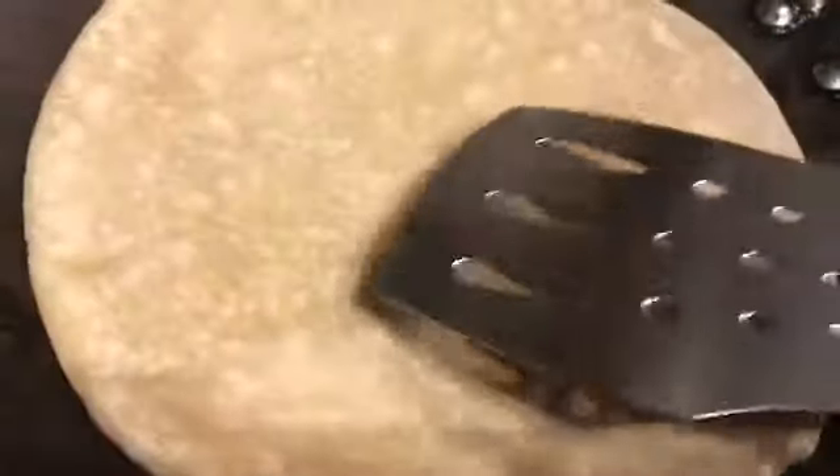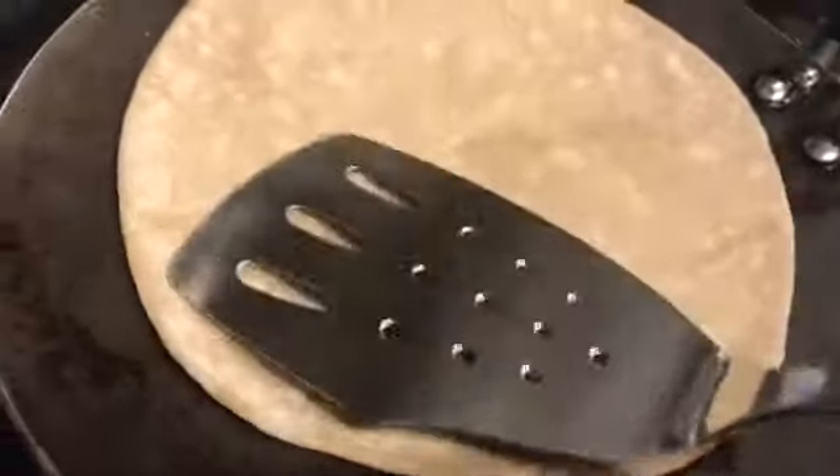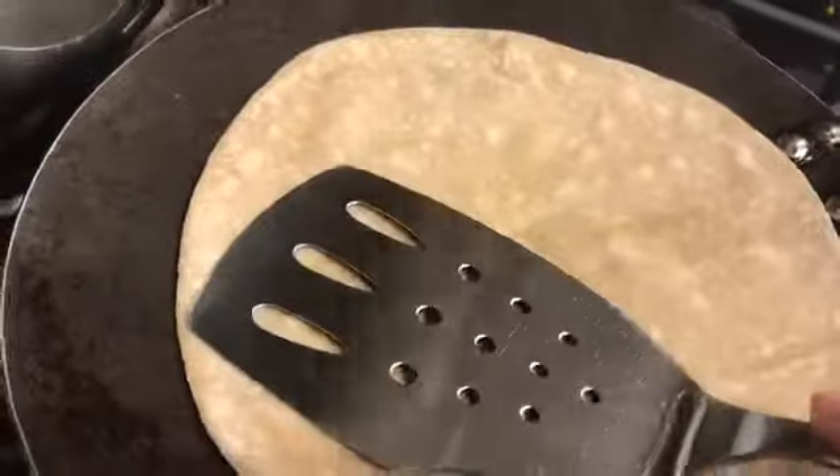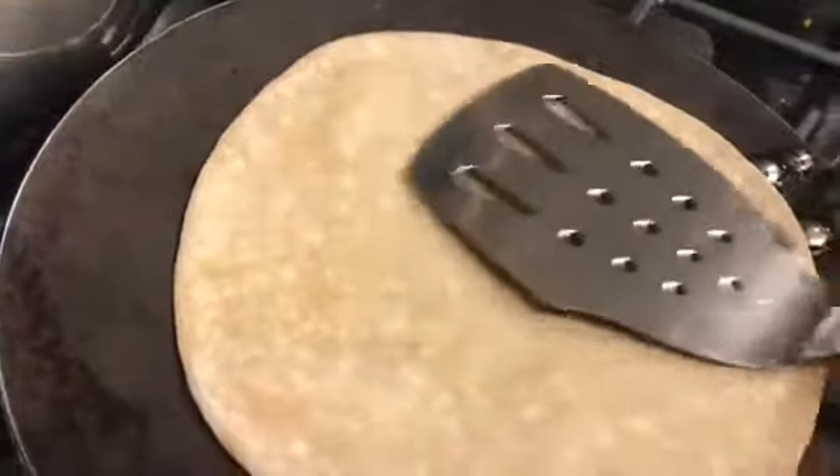We do turn the heat down slightly as needed. I'll wait for a lot more bubbles to form. I'm going to use a spatula — you can also flip it with a tong — and press it so that it gets cooked.